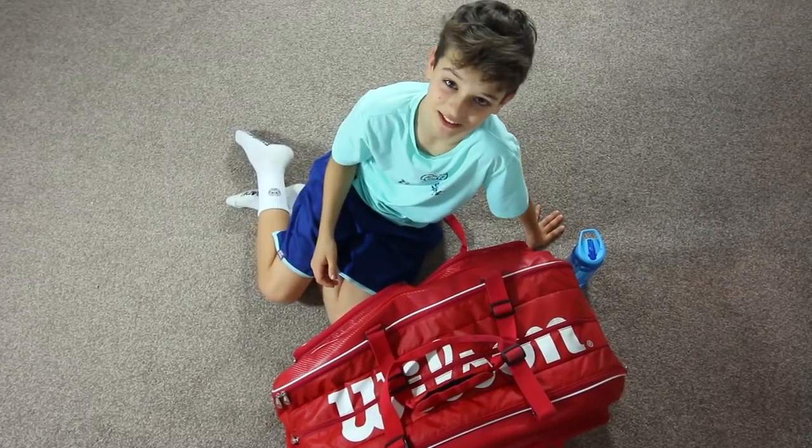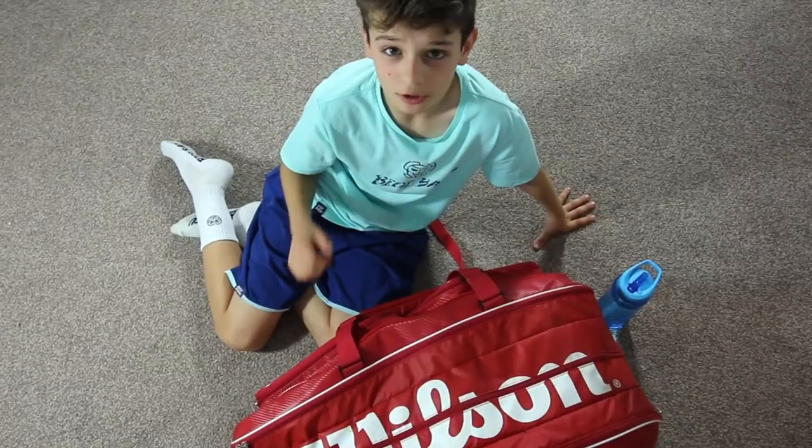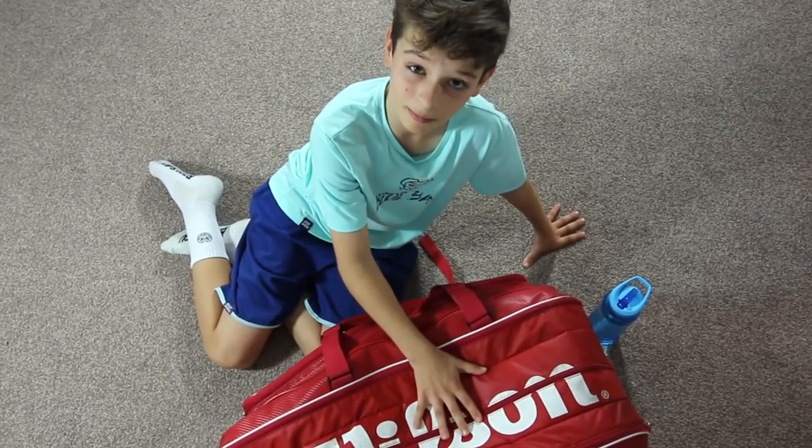Hello everybody, it's Detention Partners here today, and today we've got a new bag check for you. I'm going to go to the tournament in 20 minutes, so I'm just going to quickly show you what my bag is like.